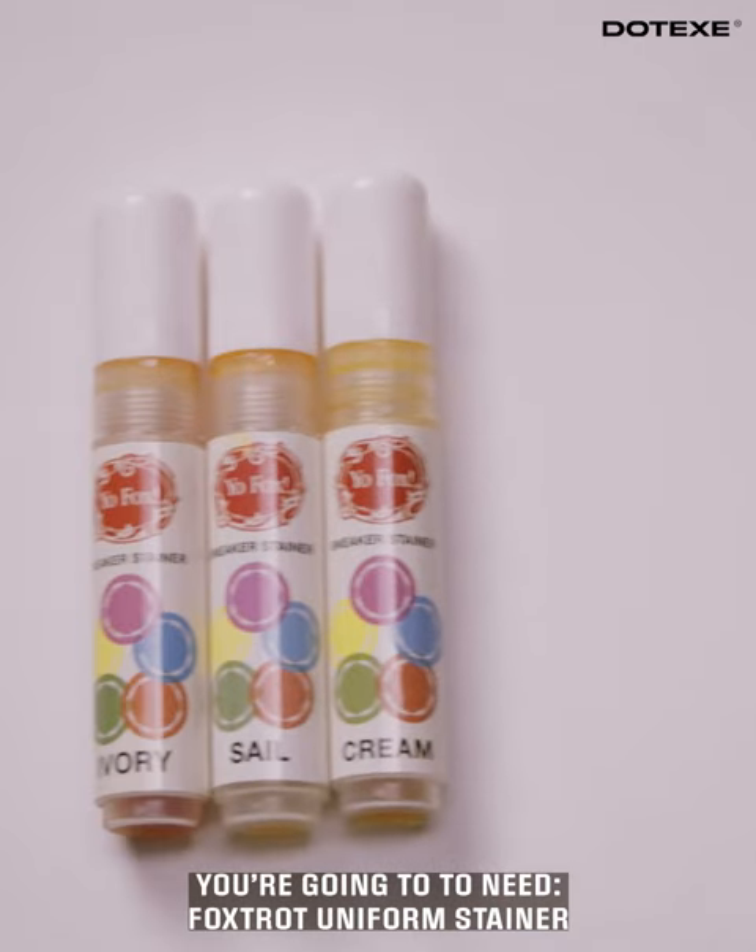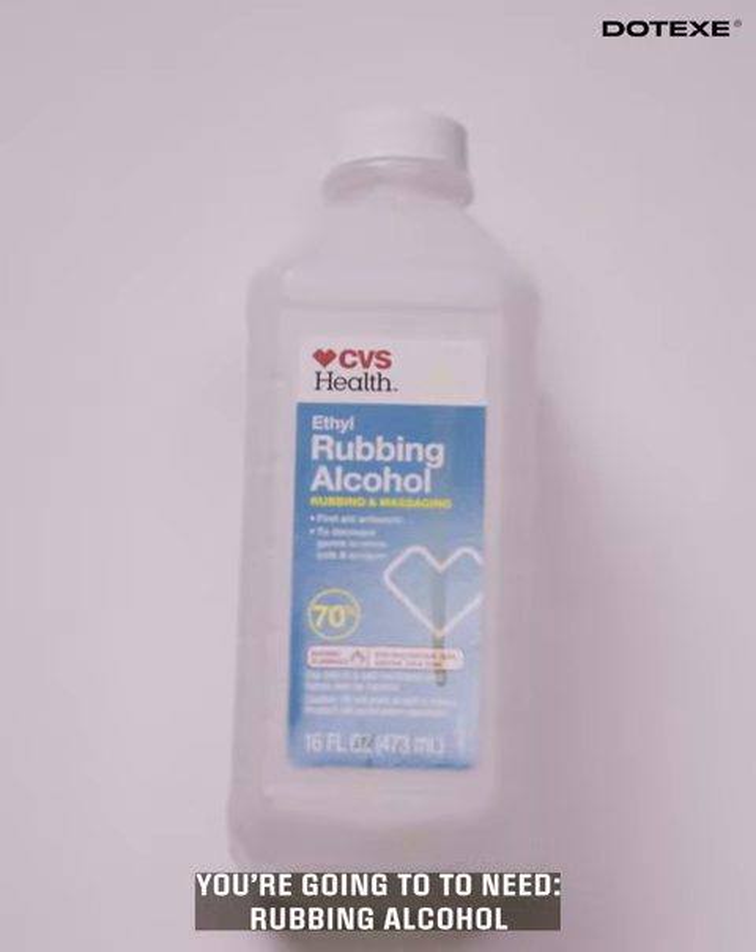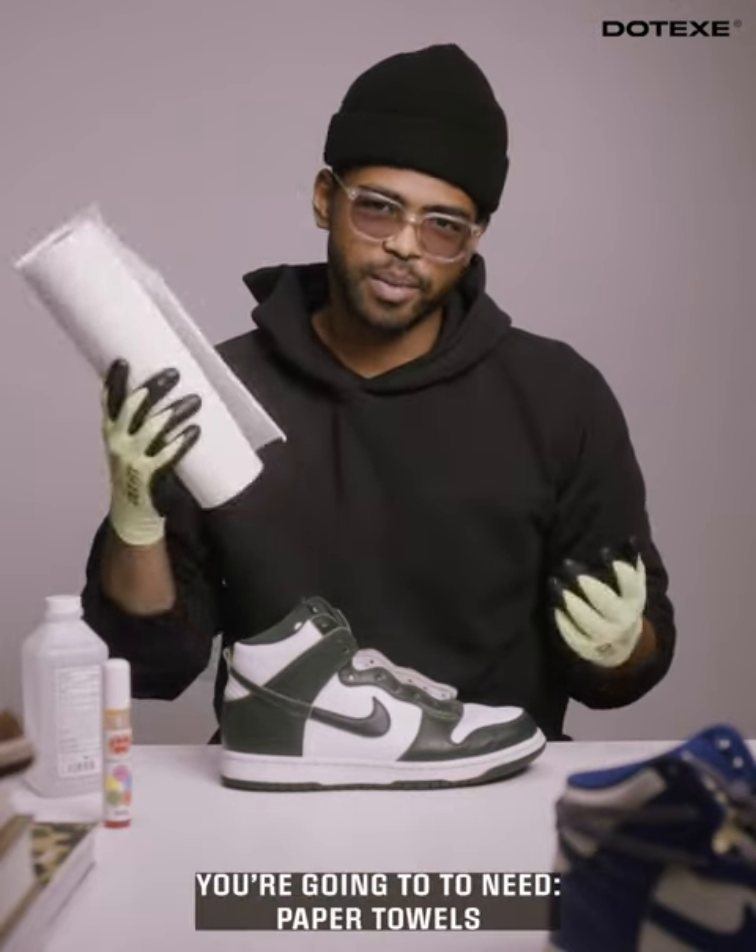You're gonna need some Foxtrot Uniform stainer, and then you're also gonna need some alcohol — not that type of alcohol — and then also some paper towels.